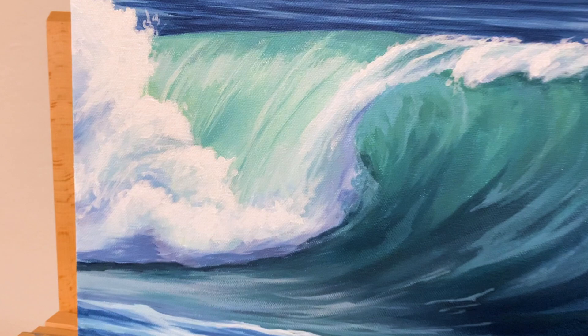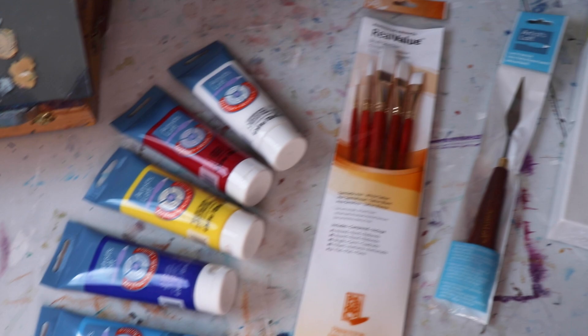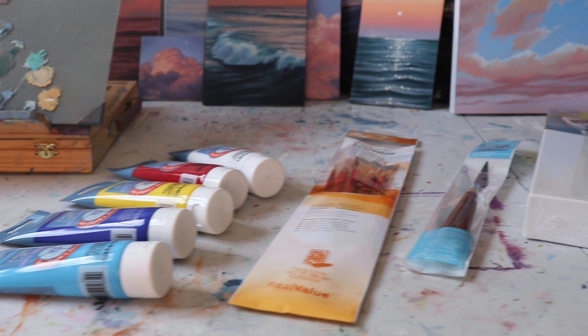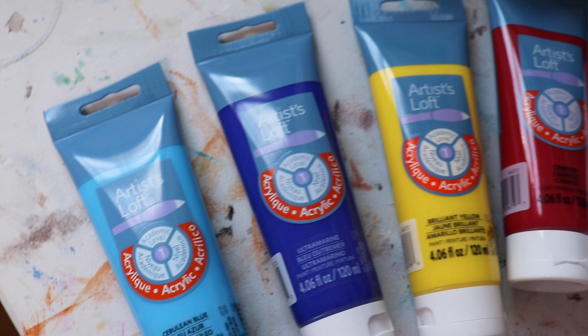In this video I'm trying to prove a point that you don't need really pricey paints to make a really pretty painting. Today I'm highlighting some supplies that are available at Michael's craft stores, who are also sponsoring this video. Thank you Michaels, I love you Michaels. Specifically these acrylic paints by Artist Loft.